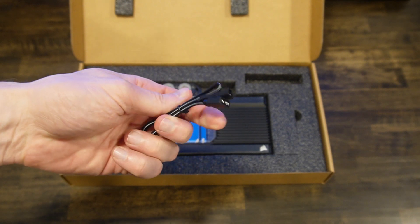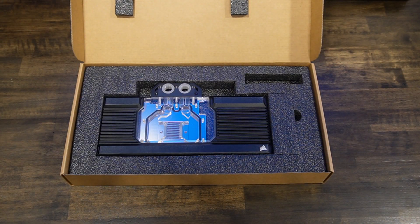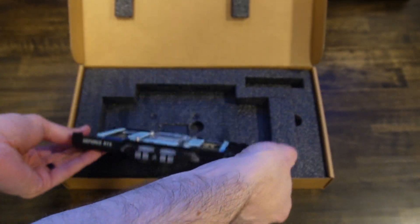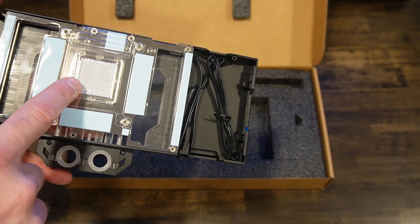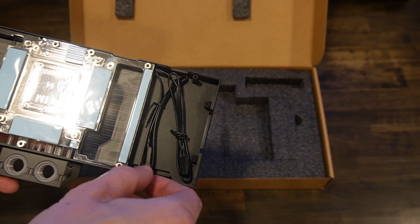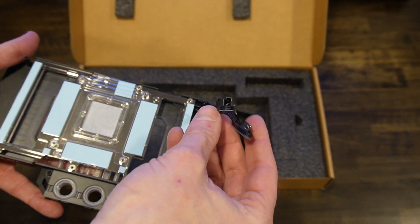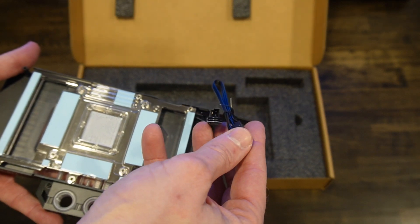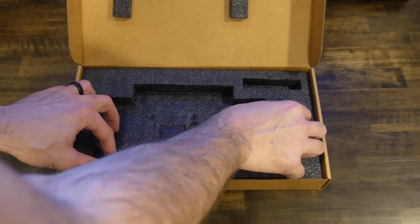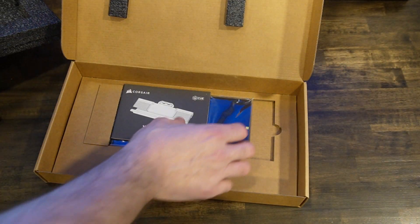Let's see what's in here. We have what looks like a fan cable — oh, this is actually addressable RGB, it looks like. Here's the actual water block itself. It should have everything on it already. You can see a plastic cover with the thermal paste on it, thermal pads all the way around it, and RGB connectors and stuff. And there's actually a back plate in here somewhere — here it is. We've got screws too.